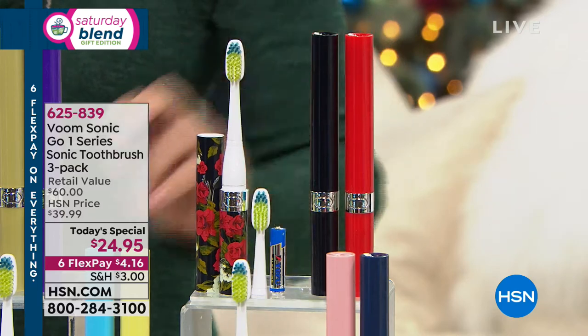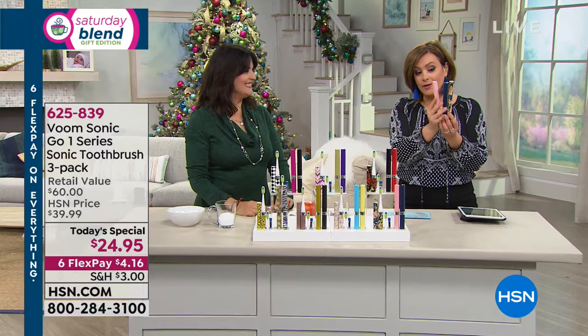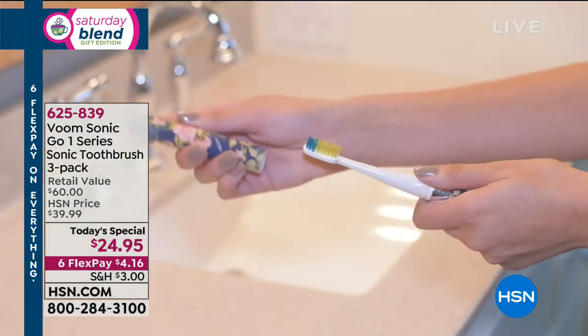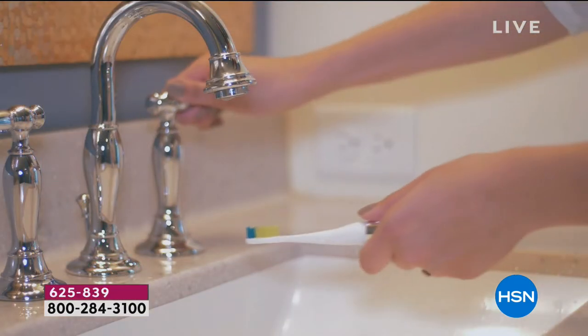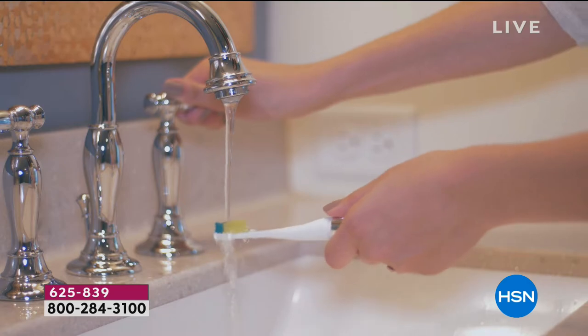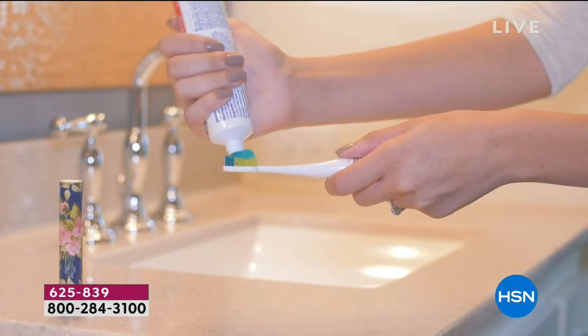Remember, this is a $60 retail value — that means $20, $20, $20. Not today. Today they are $8 and change a piece. They look like a mascara wand, yet they're getting those powerful 22,000 strokes per minute. VOOM is the only one that has a patent on the aerated lid, so it's important that you keep what you're sticking in your mouth as hygienic as possible.